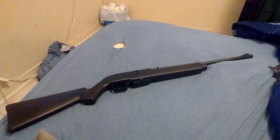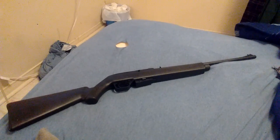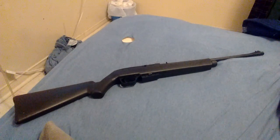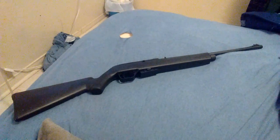Hey guys, what's up? I'm back, and today not only do I got a review for you of this Crosman 1077 pellet rifle, I'm also going to demonstrate some basic firearm safety, which you can learn through online courses.